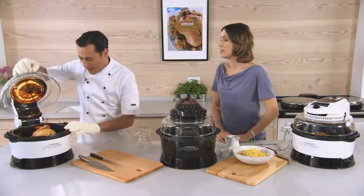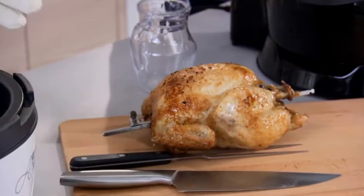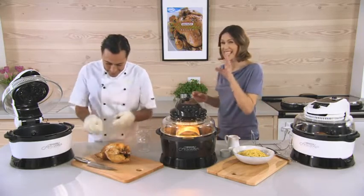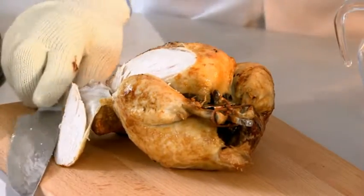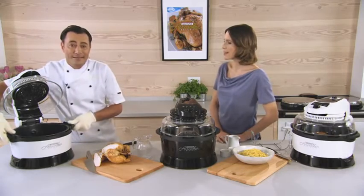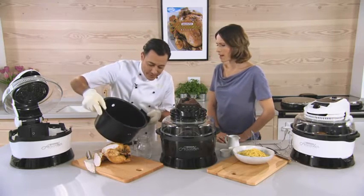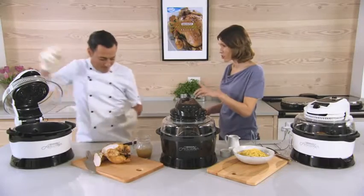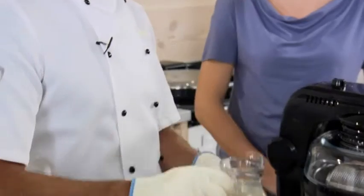Take a look at this chicken — crispy all over, absolutely fabulous, and it's retained all of that moisture. That's something you don't always get with rotisserie chickens; they can become tough and dry, but not here. Usually you'd have to queue up in a supermarket to get something like that — this is going to be a game changer. Because you're cooking and rotating at a height, the fat drips down into the bottom of the bowl so the chicken doesn't have to sit in it. Look how much fat has come out of just one chicken — and it doesn't go anywhere near your food.